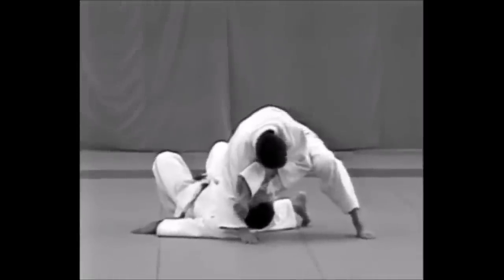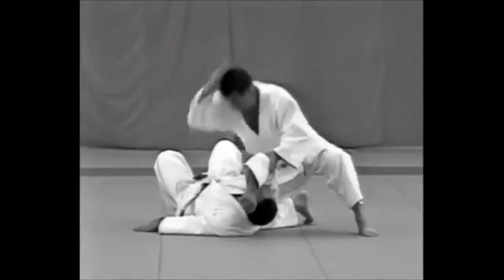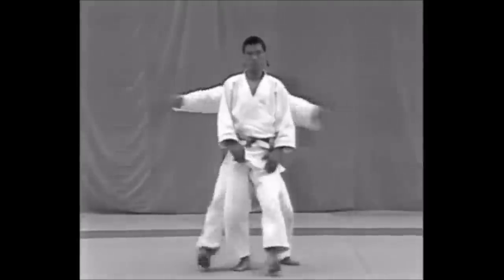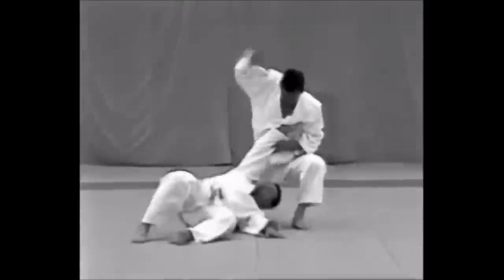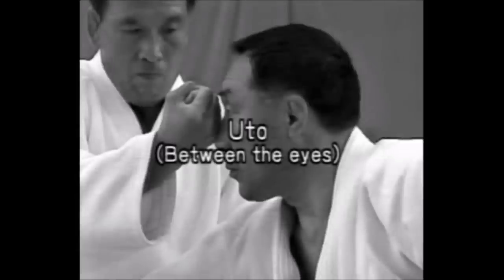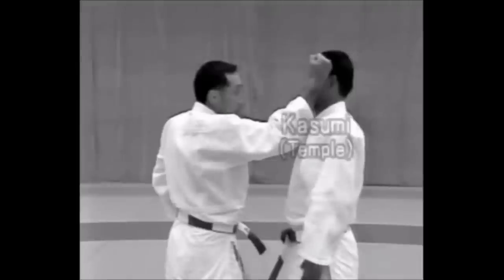Let's take a look at the old strikes from jujitsu and judo. You have the swinging hammer fist to the side, which in my opinion is the best and my favorite. You also have strikes on soft tissues — whether it's the elbow, the blade of the hand, or a closed fist when it comes to the dense part of the face, the uto between the eyes.